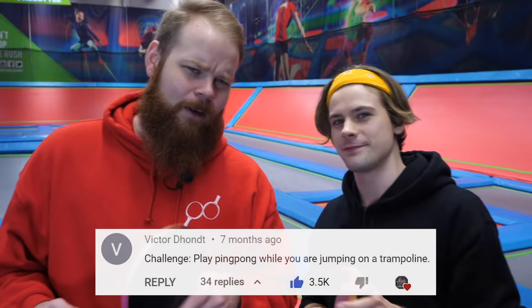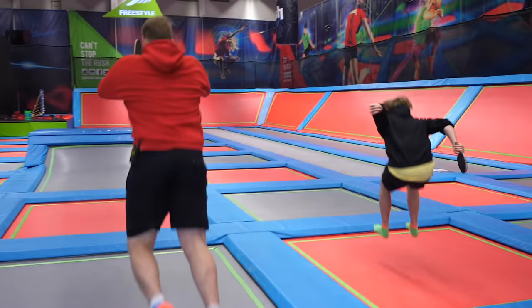What's up guys? We're Pongfinity. We're kicking off the year with something pretty extreme. A lot of you guys have asked us to play on a trampoline, so let's jump right into it.